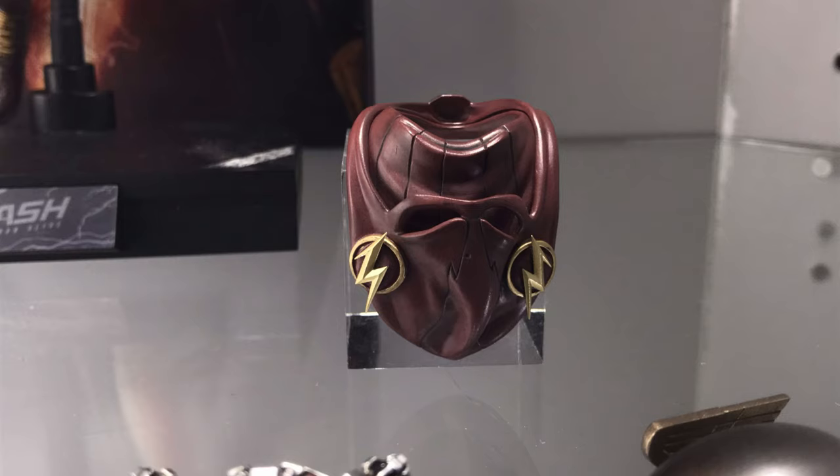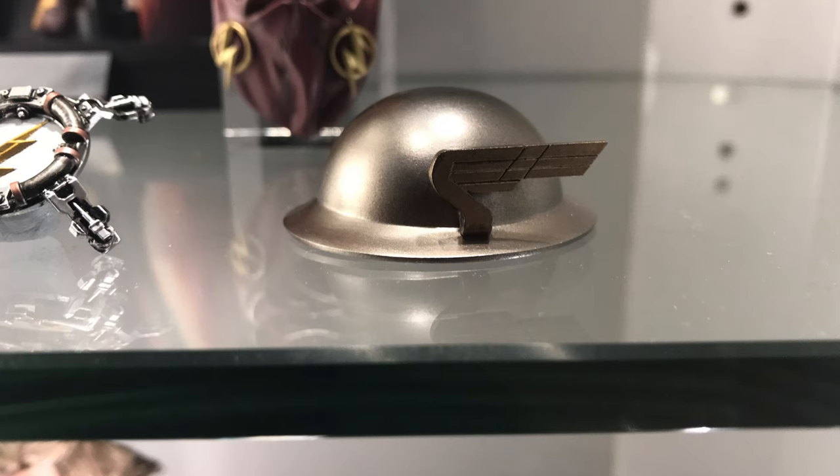Here you can see another picture of the hood accessory that's folded back — it actually looks really good. So too does the Jay Garrick helmet. It's very metallic and I really like the paint treatment on those wings as well — very nice and gold. It looks like a metallic helmet.